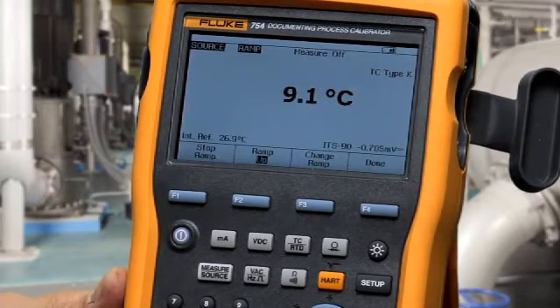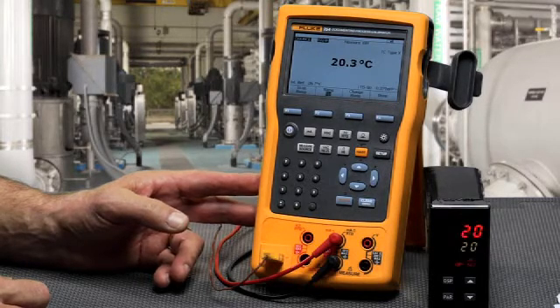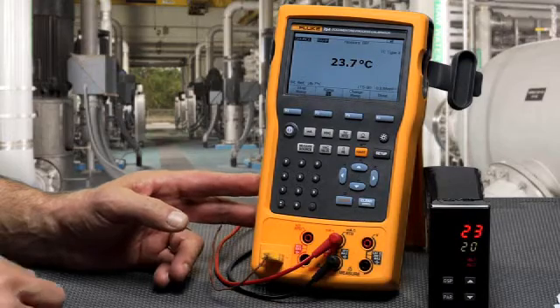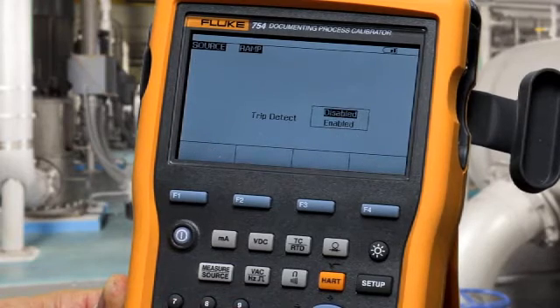To do a ramp with trip detect, the calibrator will ramp the temperature and freeze on the temperature at which it measures a contact state change on the resistance measurement terminals of the calibrator. Select change ramp and enable trip detect.